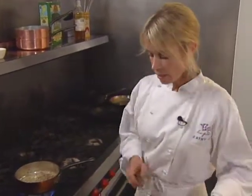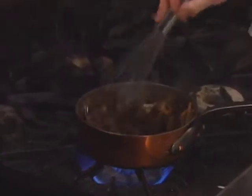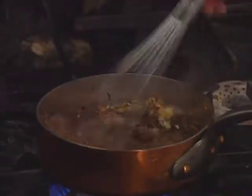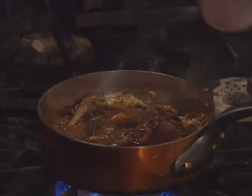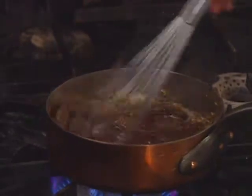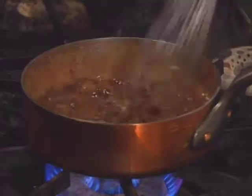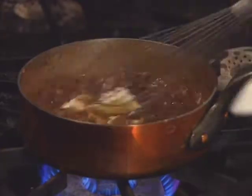After the shallots have caramelized, add the morels and wilt them a little bit. Then add rich beef stock and Cabernet Sauvignon, reducing down to half to intensify the flavor. It will thicken up before being finished with three tablespoons of butter.